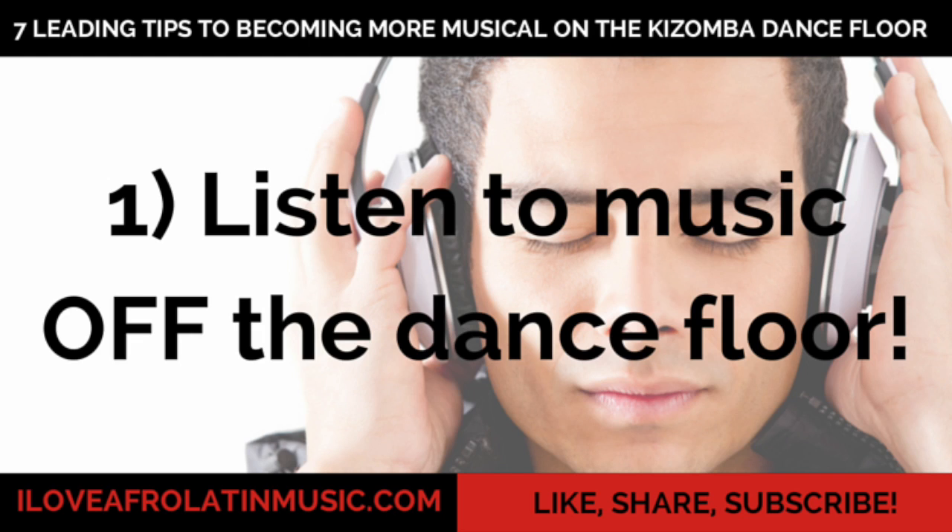Training your ears to the musical changes and musical composition — the intro, the verses, the choruses, the bridges — will help you start to anticipate and be more intuitive on the Kizomba dance floor. I can't stress that enough: listen to more Kizomba songs. Buy Kizomba music on iTunes, listen to it on SoundCloud, but you have to listen to more Kizomba music off the dance floor, not on the dance floor.